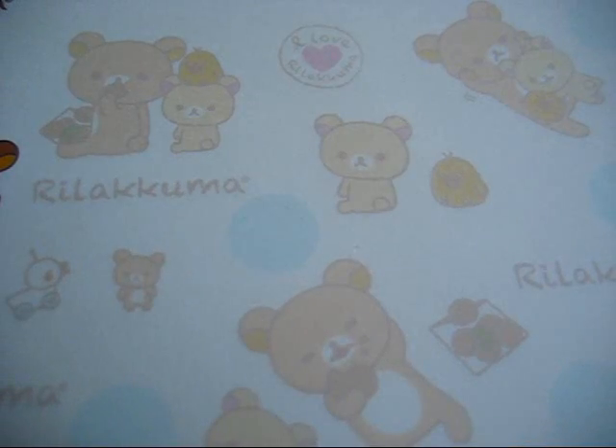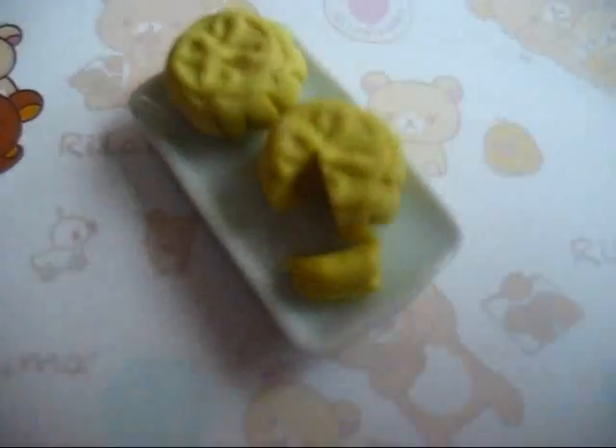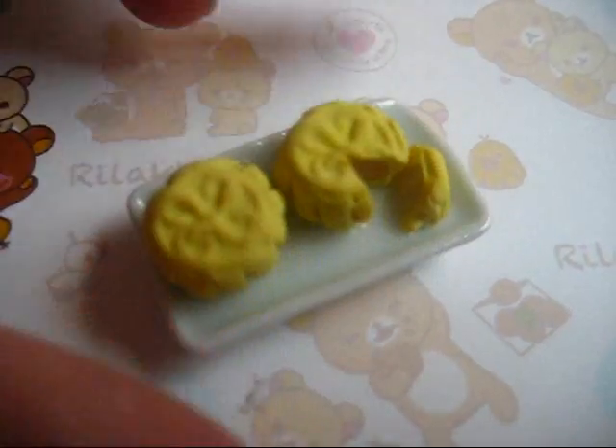Next, I have my Mooncake. The Mid-Autumn Festival, or Mooncake Festival, has just passed. This is actually the Snow Skin Mooncake — you can see a slice cut out.